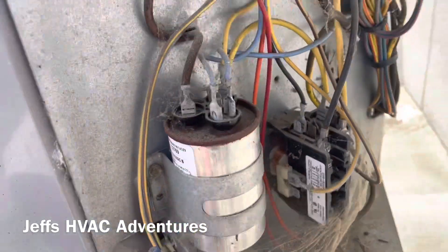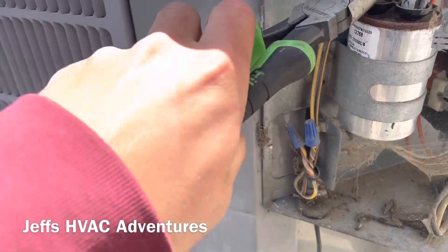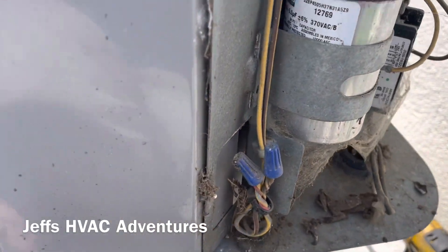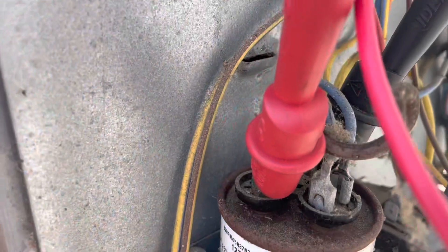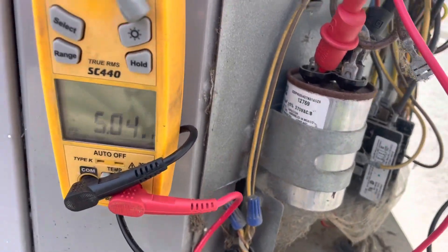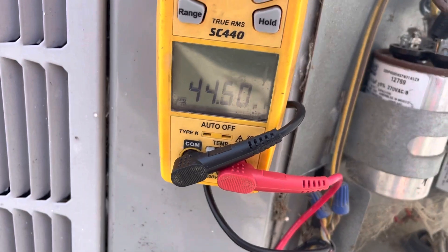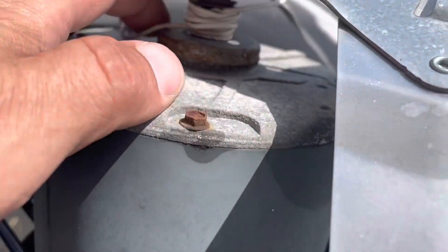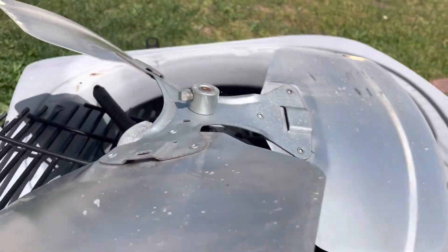Before we go much further we're going to check this capacitor. Even though the compressor started, we could have an issue on the fan side. That wire was caught in there but it did kind of spin freely. It's a 45.5 microfarad capacitor — we're reading 5 microfarads on the fan side. Let's check it on the hermetically sealed side: 44.5. So this capacitor is good — we have a bad motor. Somebody dropped their earbuds in there and they got all caught up in this fan, so that's probably why this fan doesn't work.